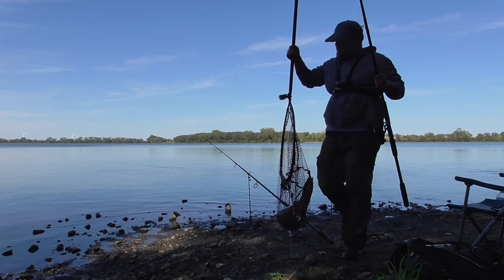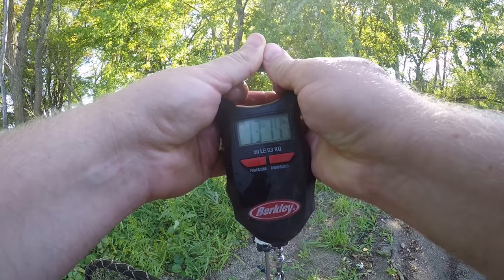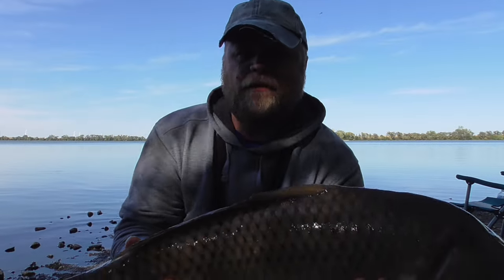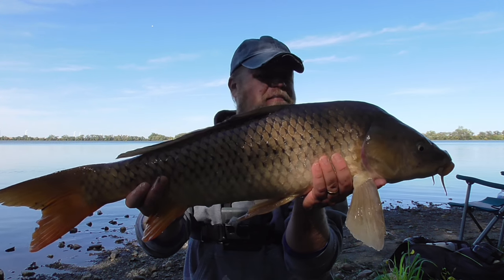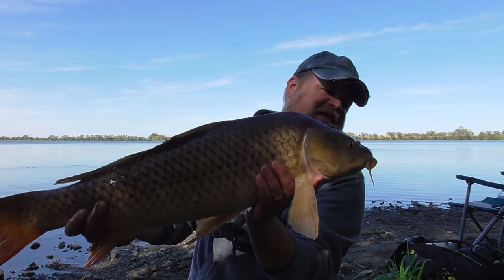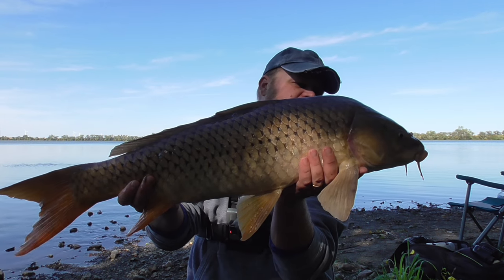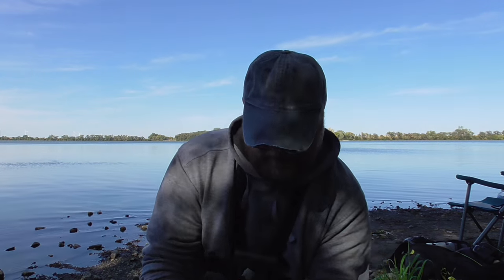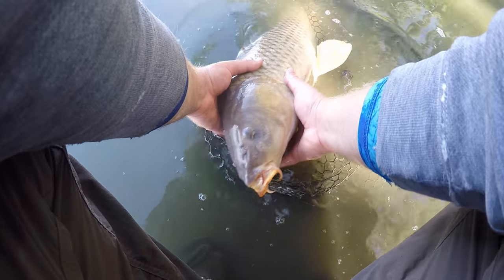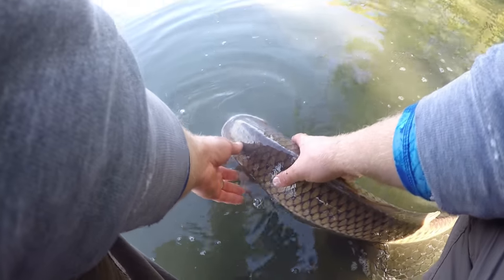I'm coming in fast now with only one line in the water. This fish is around 13, probably around 12 subtracting the net. What a great day of fall carp fishing — another beauty, a little smaller than the previous few but no less fight at all. You wouldn't be able to tell the difference. These are all just pristine fish, I'm sure they've never been caught before. What a great day.